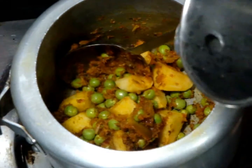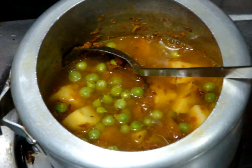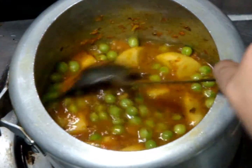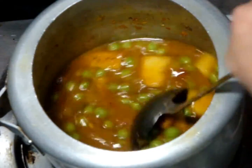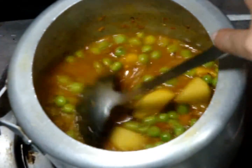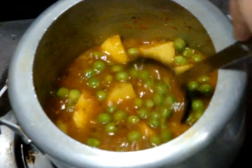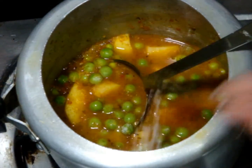Now add water according to the required quantity that you want, but be very careful while adding water because your curry or gravy should not be very liquidy. Then after adding water, add salt as per your taste.